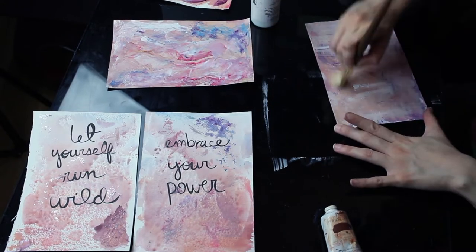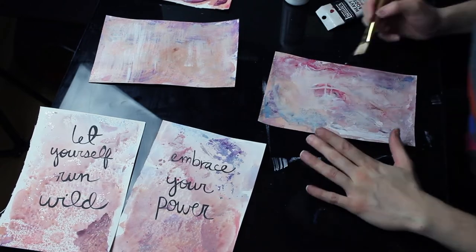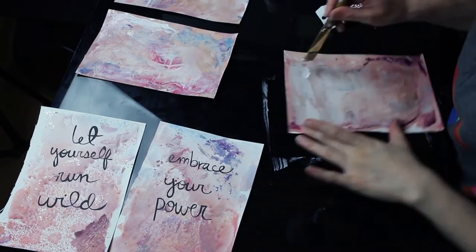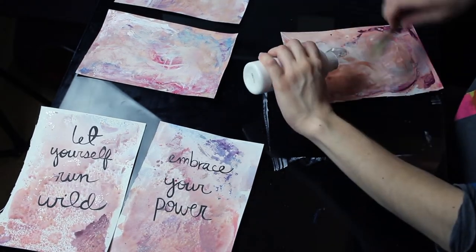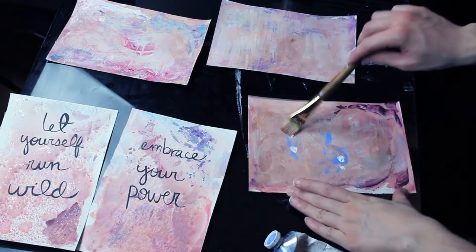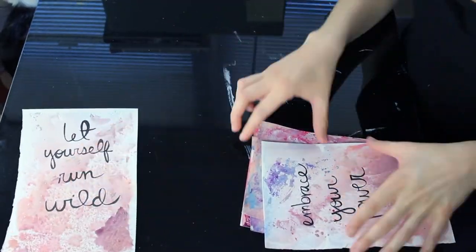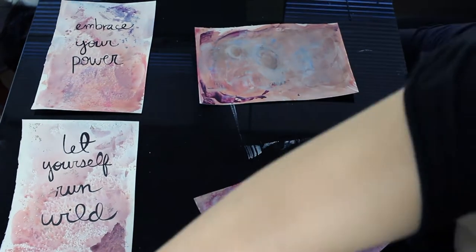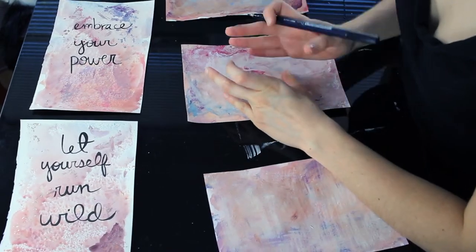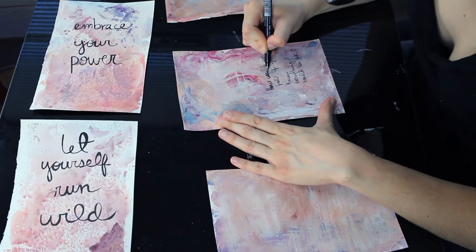For my next affirmation I wrote, similarly, 'embrace your power.' There are times in my life where I haven't felt powerful — when I was younger, I actually thought I was weak. As I've grown older and faced more difficult situations, I've realized I'm actually a very powerful person. The people in the past who were put off by that weren't powerful themselves, because if you encounter a truly confident, powerful person, they're not going to try to put you down — it's the people who are weak that have a problem with you being strong. So I wrote 'embrace your power' because sometimes I need that gentle reminder.